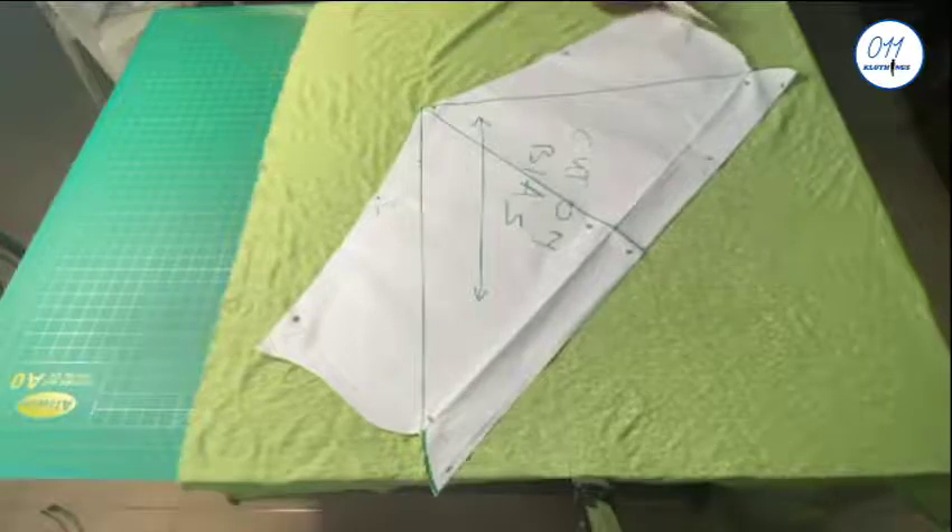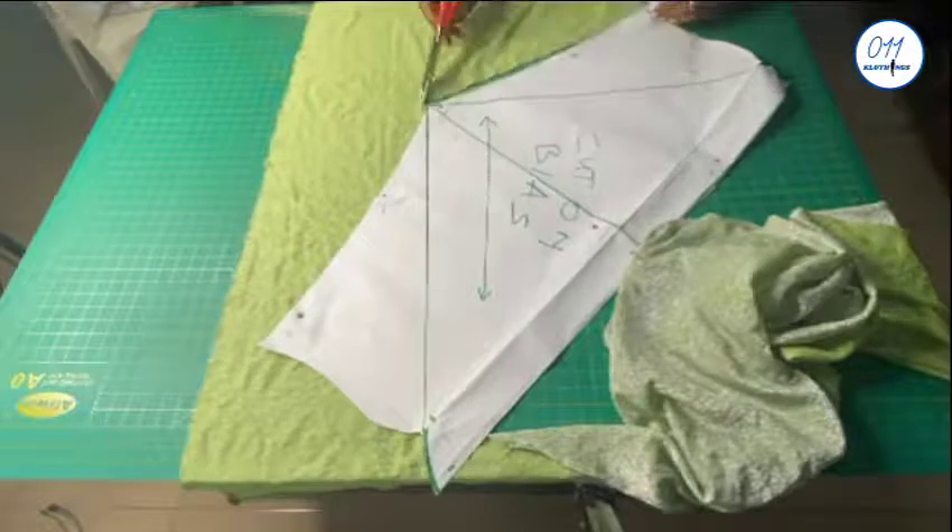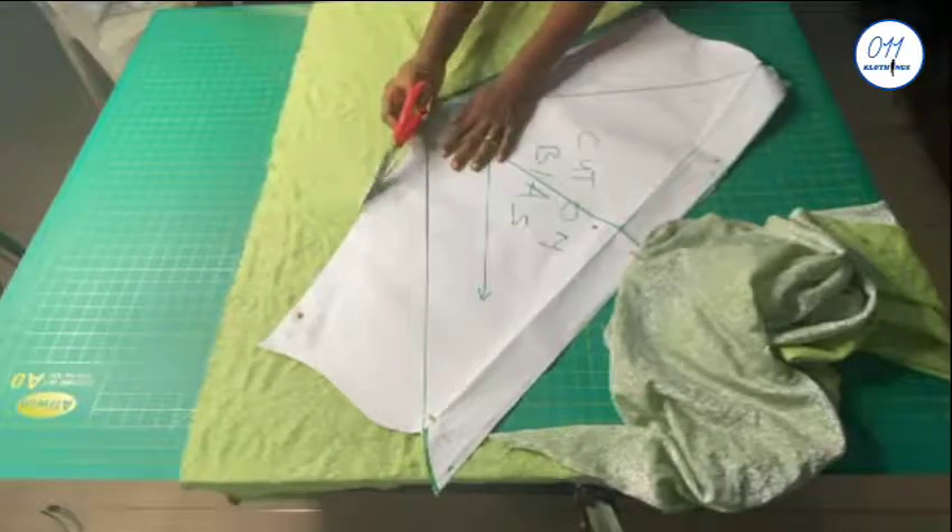I've already pinned the sleeve pattern to my fabric. I place the cow sleeve pattern on bias, so I will now go ahead and cut it out.